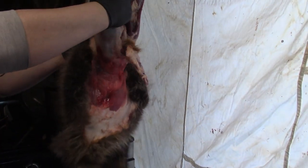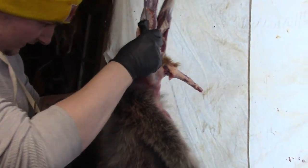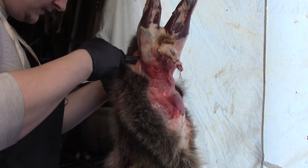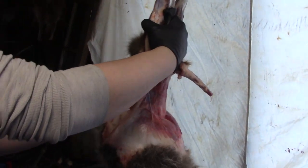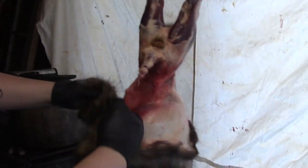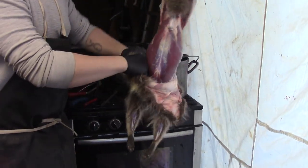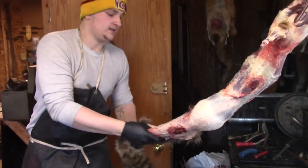Males are always a little more difficult than females. I cut the skin right underneath the penis there. Now what we're going to do — you want to roll him up. I'm going to pull and work the whole way around. This is a fairly warm one. Gotta love it.